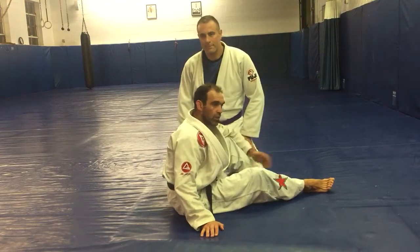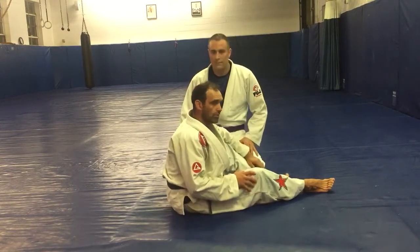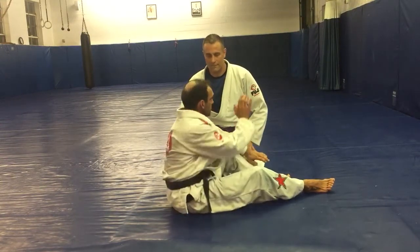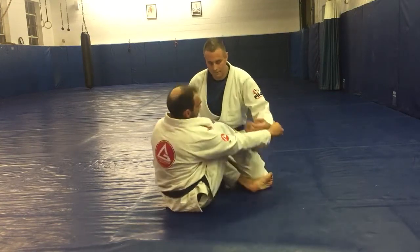This is going to cover the way I like to enter into the tripod guard, working control on the biceps, and details on how I like to keep my foot on the bicep even when I don't have a sleeve grip.